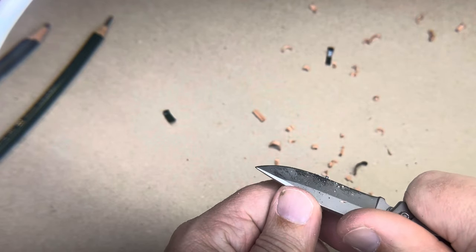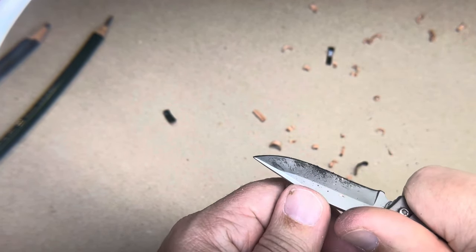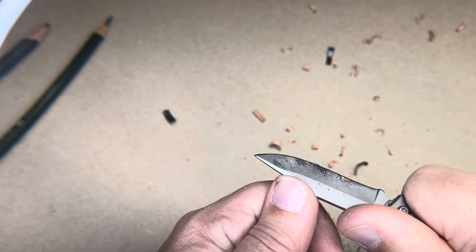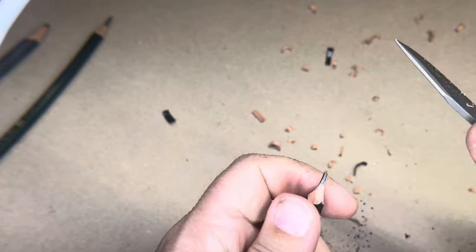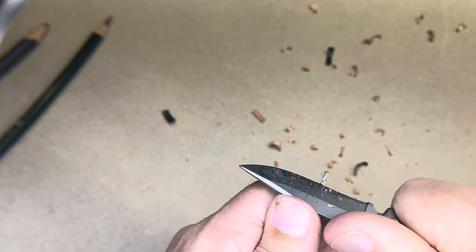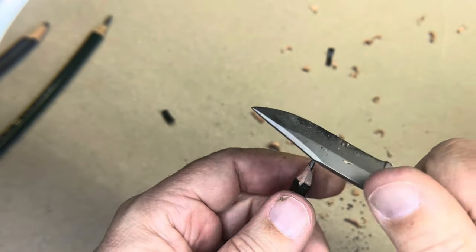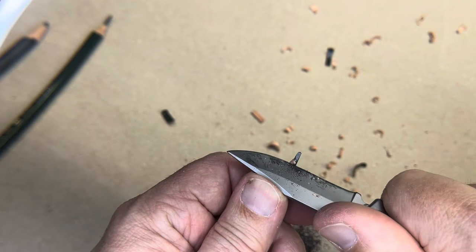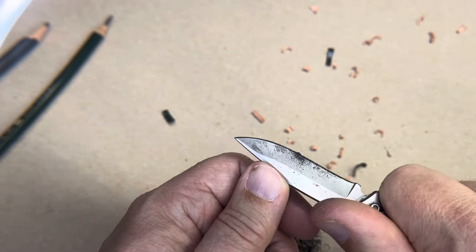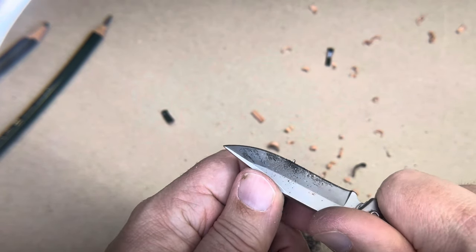I've shaved down to a blade on this side, and even though I'm focusing on the end to try and take off material — see, I broke it. You can see I got it too thin on the side. A three-sided point is pretty difficult because you're not taking a lot off on the end there.